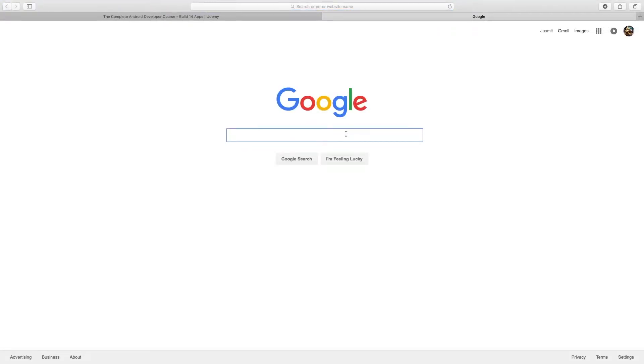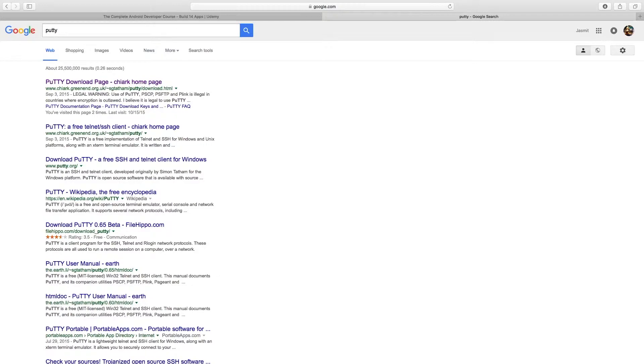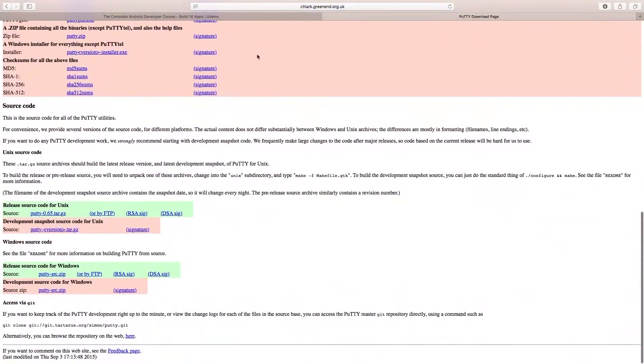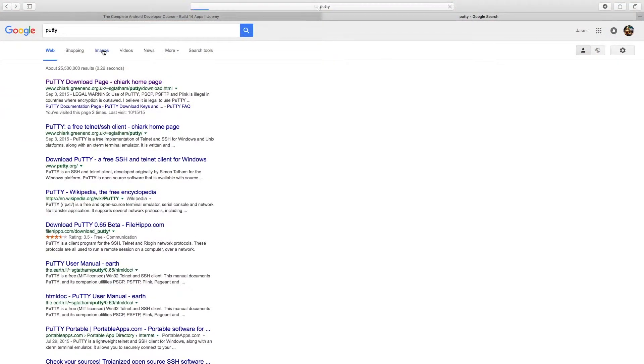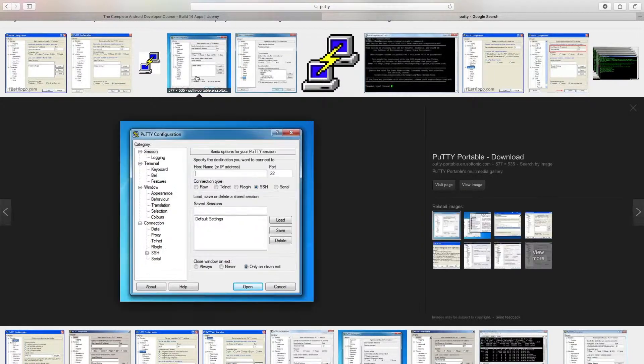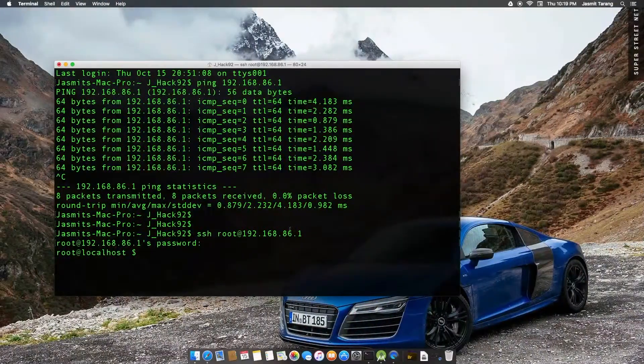If you're on Windows, go ahead and download PuTTY. You can use this to SSH there. So when you open up PuTTY, this is what you're going to see. You can put in the IP address here — just put in 192.168.86.1. Leave the port as is, and just click Open. Make sure it's SSH, and then just put in the password.